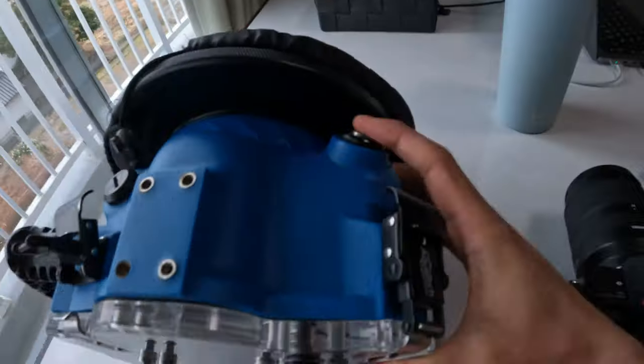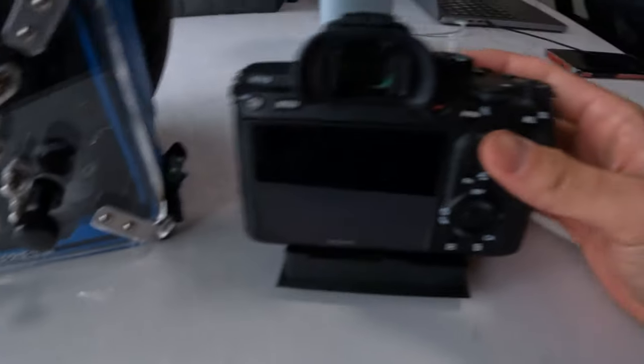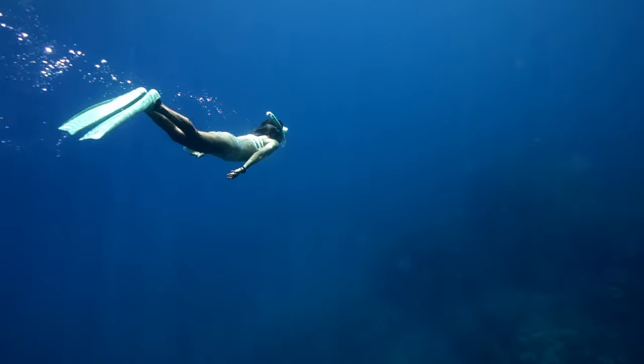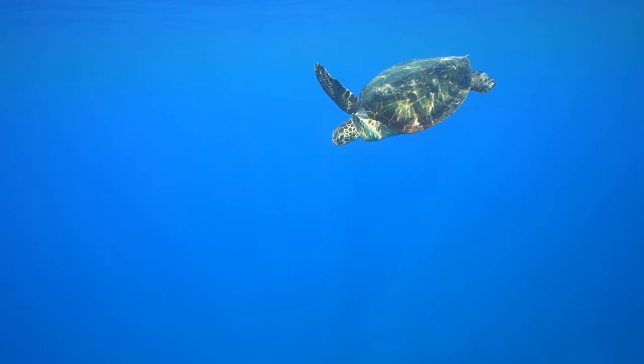With this housing you get plenty of control of the buttons of the a7III. You get access to pretty much all the buttons and wheels on the front side of the camera. The on-off button, C1, C2 and the wheel on the top you don't get access to, so you have to preset these before you go underwater and put the camera in the housing.